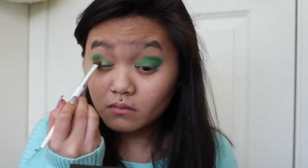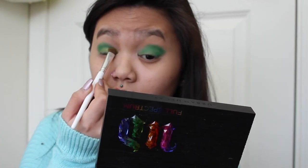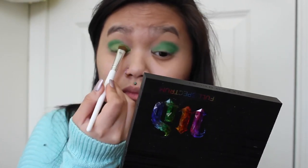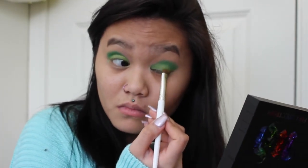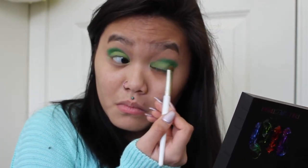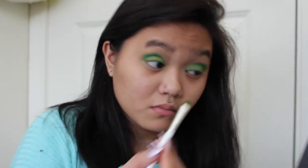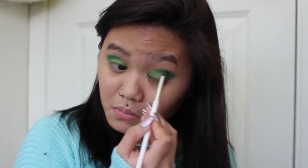Going over Hatter with the color Main, which is like a lime green color, I just went ahead and put that all over my eyelids. As you can see here, I just went ahead and put Hatter back into my crease to kind of make the dark green color more defined and vibrant.